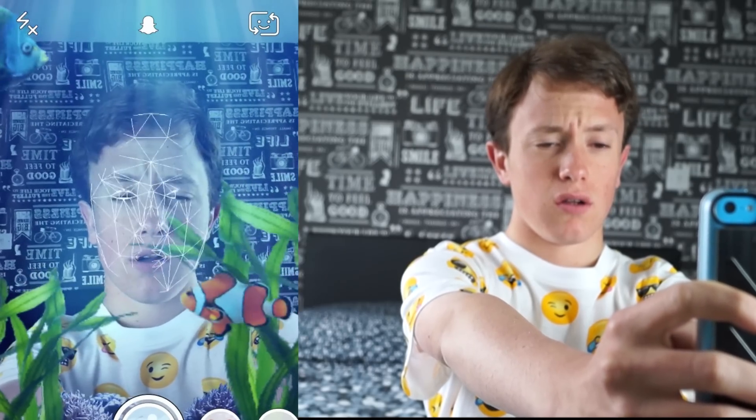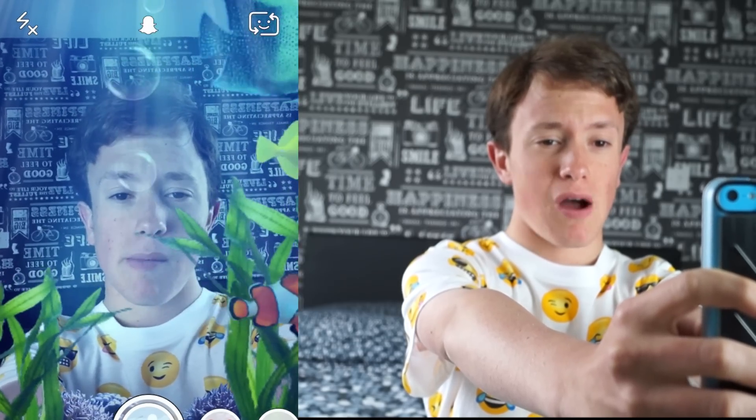This weird triangle, like that thing. Now you can swipe from the right across the bottom, and there will be different filters. Swipe over once and there is a fish tank filter, and there's bubbles coming out of my mouth. It does take a bit to realign, but now there's bubbles coming out of my mouth.